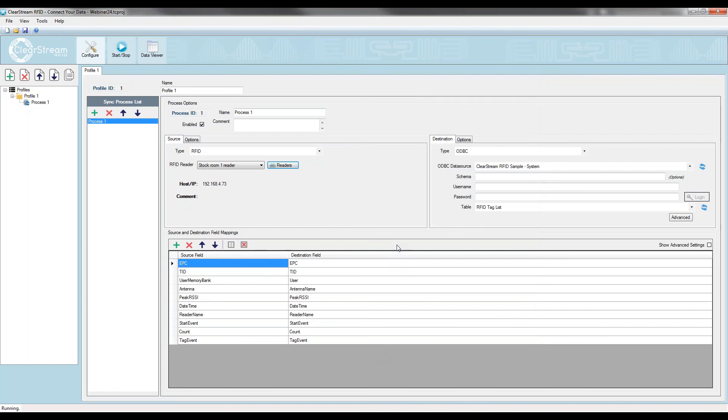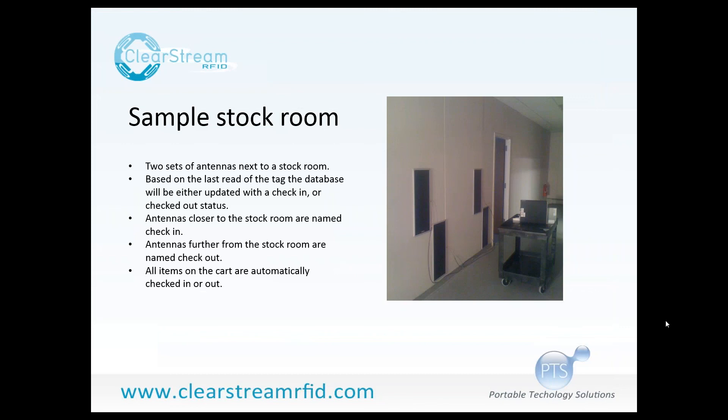I'll jump back to the PowerPoint for any questions. I do apologize for my little mess-up with the OR filtering — I only wanted to read two types of tags so it didn't build a bigger database from all the tags we have in our environment. I forgot to put OR instead of AND. But you can see you can set this all up on your own with Clearstream RFID. Someone caught that — Jake asked if I used AND instead of OR in the prefix. Yes, that was a good catch — I appreciate that.